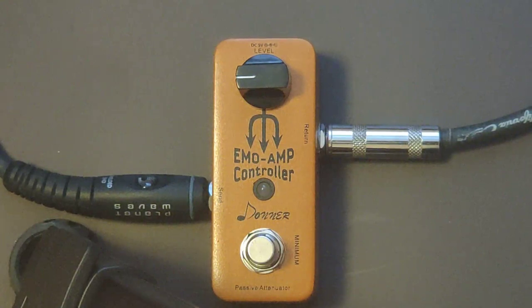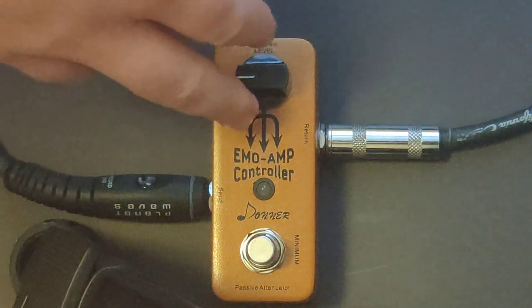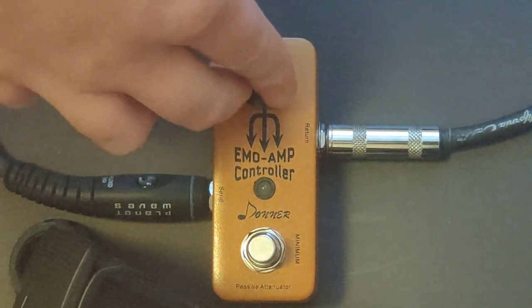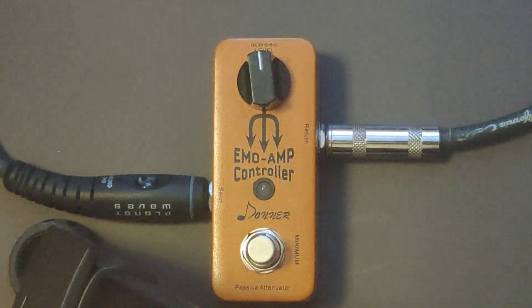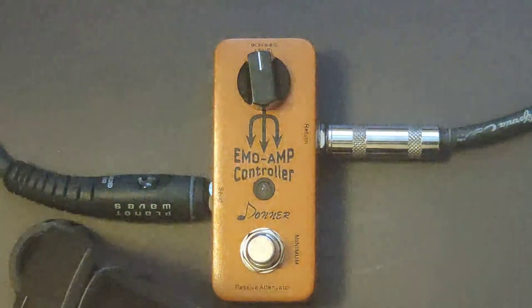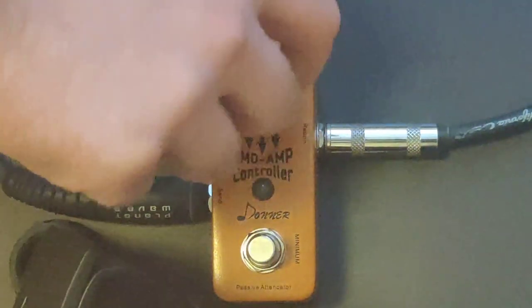I haven't touched any settings on the amp. As you can see, the pedal is set to nine o'clock — holy crap, that's a lot quieter. I haven't touched the amp settings at all. Let me go ahead and turn that up — it's louder now.